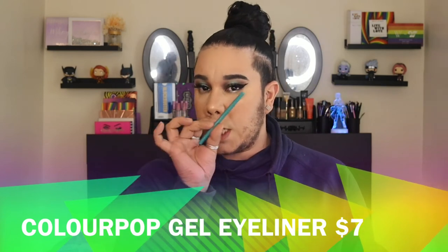For eyeliner, I'm putting this gel liner from ColourPop — it's a nice green. That looks cute. Now I'm going to put something in the inner corner — I'm going to play off the green by going into the Chocolate Mint palette and taking the green shade, spray the brush, and pop it right in my inner tear duct. Oh, that is pretty! I am so in love with this look.